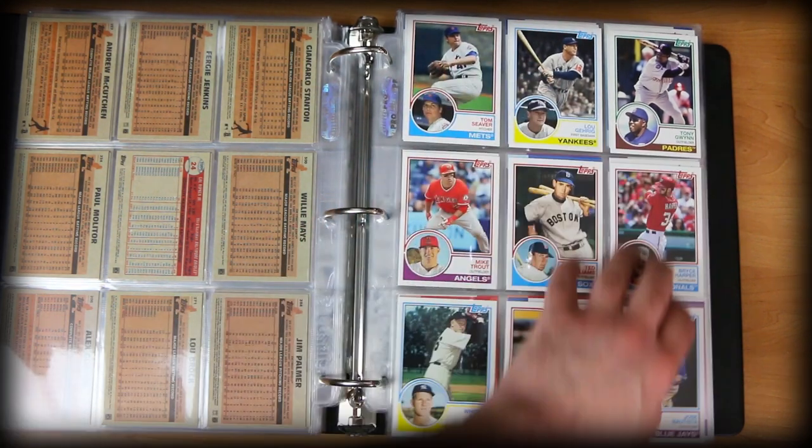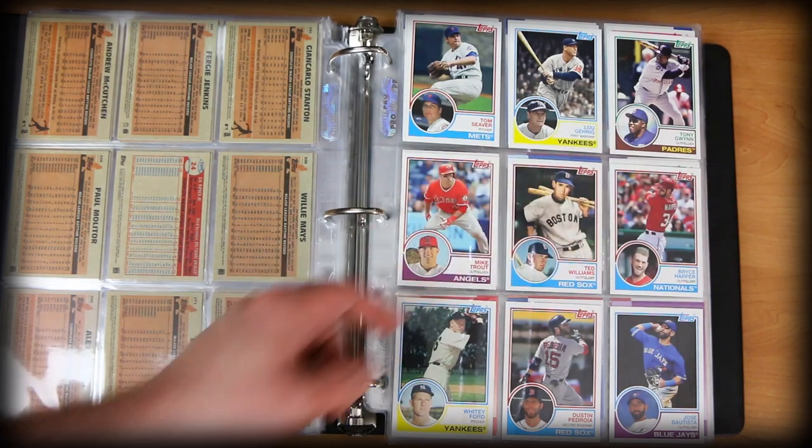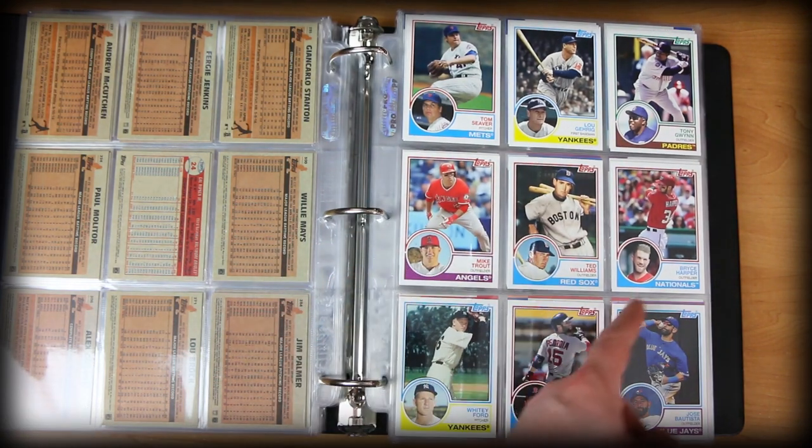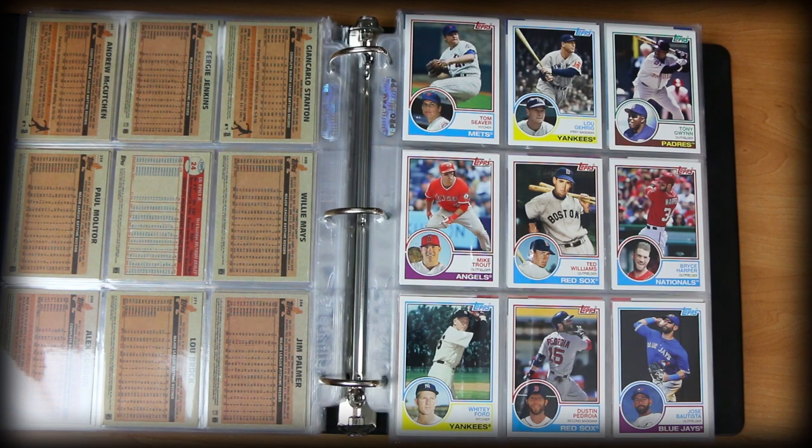Look at this page right here — how nice is this? Tom Seaver, Lou Gehrig, Tony Gwynn, Mike Trout, Ted Williams, Bryce Harper, Jose Bautista, Dustin Pedroia, Whitey Ford. That's some serious star power. Beautiful looking design, outstanding photography. Just wonderful.